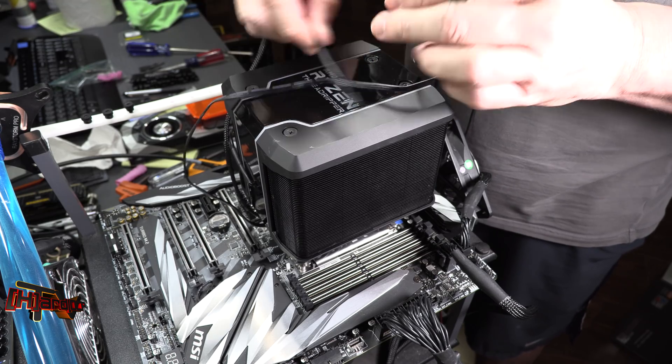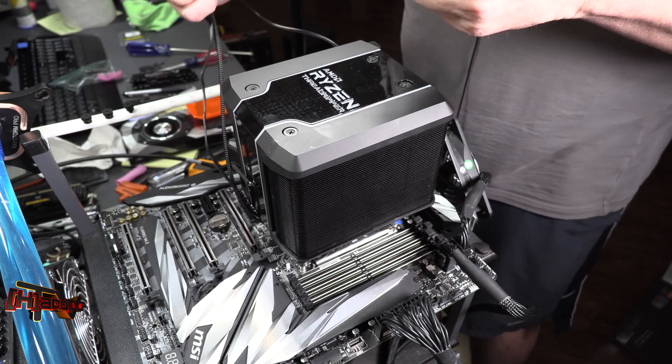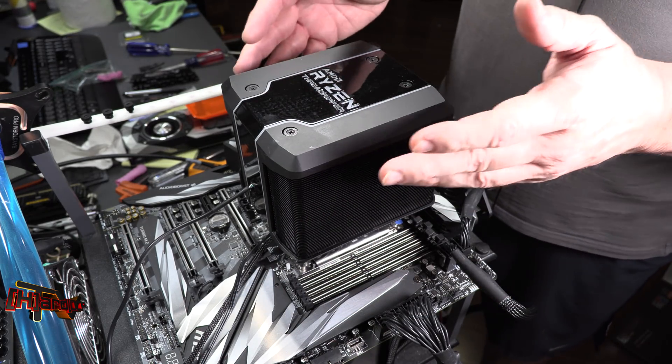After securing the screws, you have a SATA power connection, a USB connection, and a four-pin PWM fan connection in the middle. All of that controls the power, RGB lighting, and everything that lights up on the cooler.